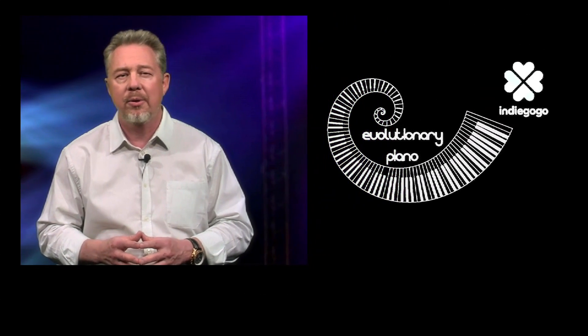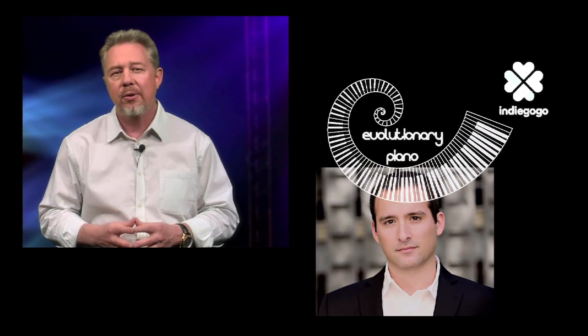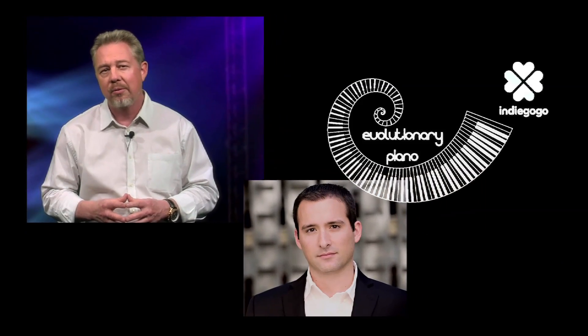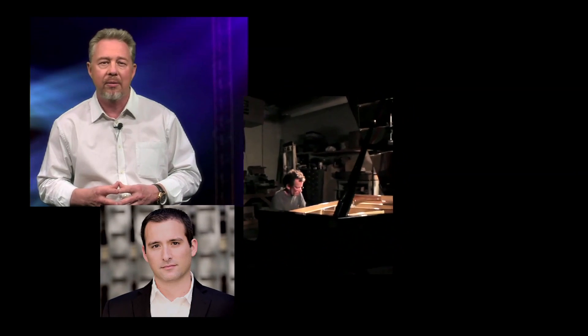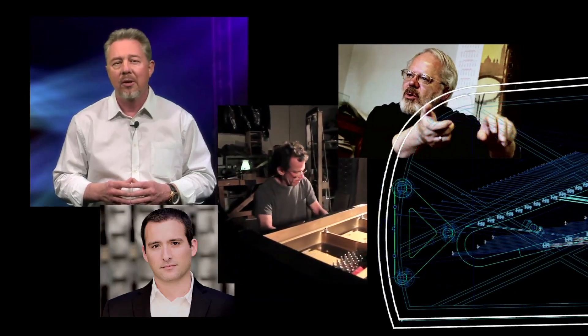I've pulled together a team of experts all at the top of their game to execute this project. First there's me, Jeff Petzinger — I have a master's degree in mechanical engineering and 30 years of experience, and I'll be coordinating the simulation tasks and managing the project. Chris Osborne of Street Composites will build the soundboard. David Rubenstein of Rubenstein Pianos will design and build the piano. And the legendary piano designer Delwyn Fondrick will design the scale and consult throughout the project. With these people on board, this project can't fail.